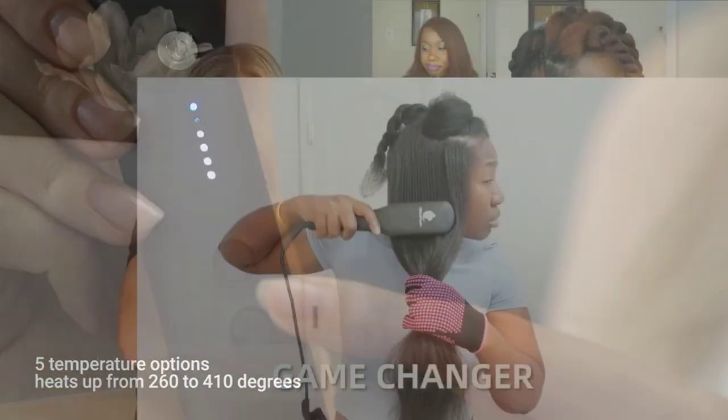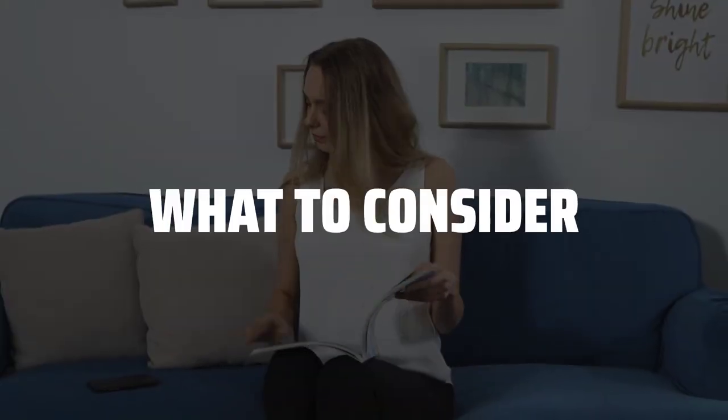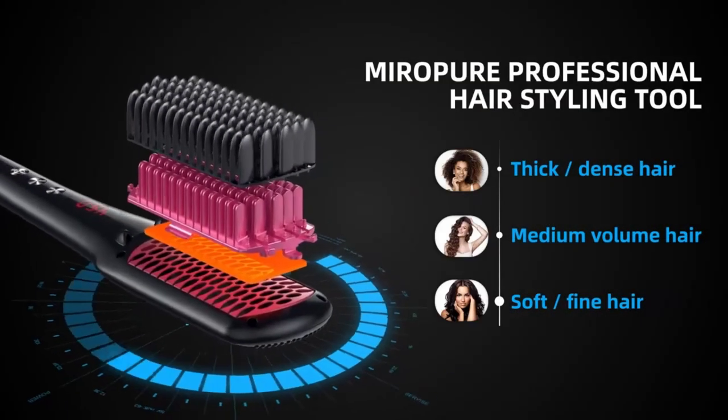The best hair straightening brush is probably one of the most revolutionary hair tools you'll ever try. When choosing a hair straightening brush, consider the temperature control, your hair length and fullness, the bristles and brush size, and the technology used.